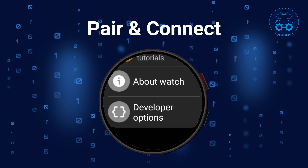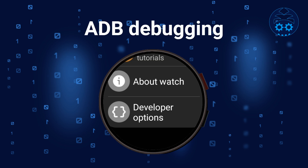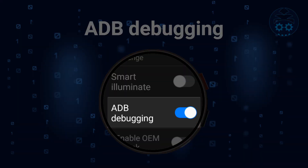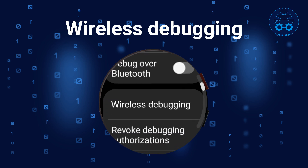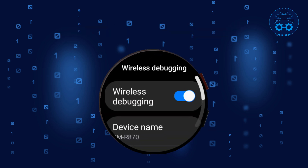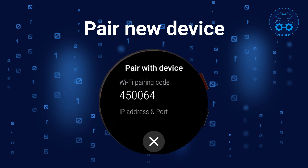Before connecting Bugjigger to your watch for the first time, you need to pair it. Pairing is done only once — you'll then be able to connect to the watch whenever you want without needing to pair again. To pair your watch with Bugjigger, first go to developer options and enable ADB debugging on your watch. Then go to Wireless Debugging and enable it. Confirm that you trust your Wi-Fi network, then tap on Pair New Device.